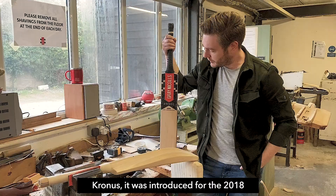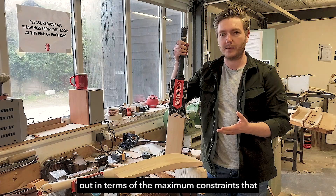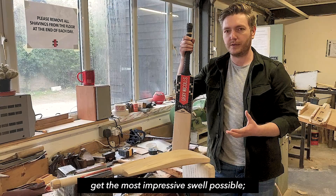Kronos was introduced for the 2018 season, and it was quite an exciting bat at the time because it was a real technological challenge. The MCC had laid out new rules in terms of the maximum constraints — the dimensions a bat can be, from the side or the spine profile. So we were really looking at saying, okay, what can we do to make sure we get the most impressive swell possible?